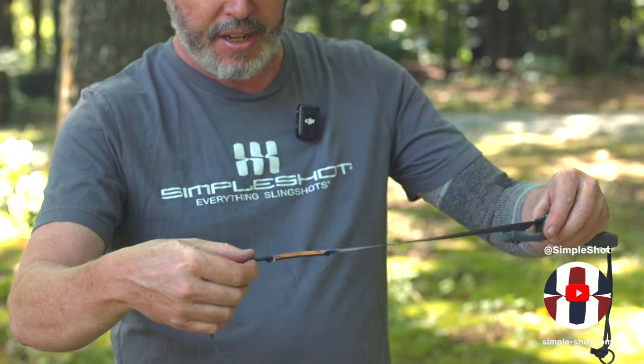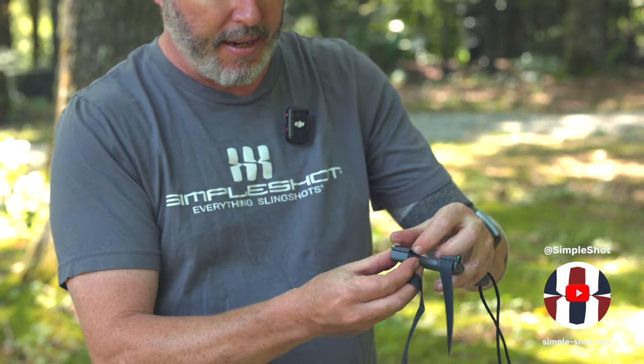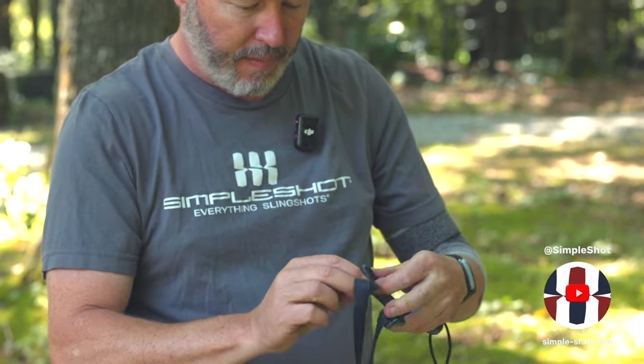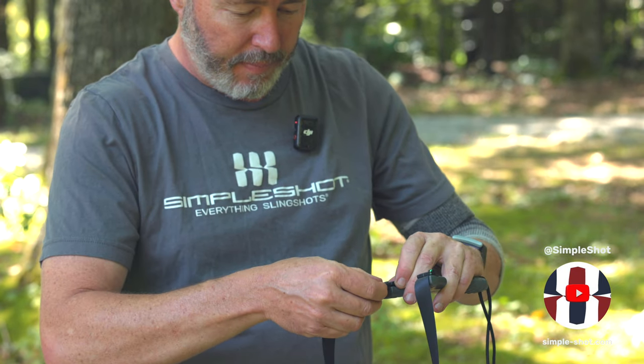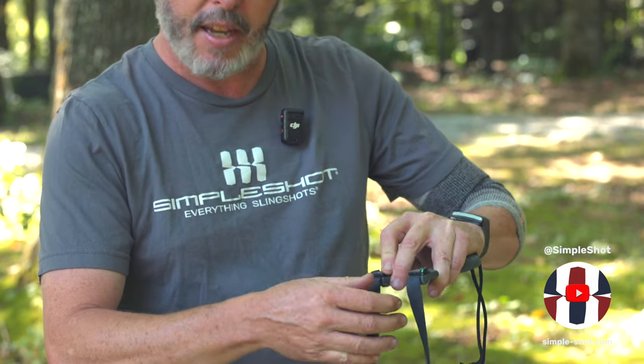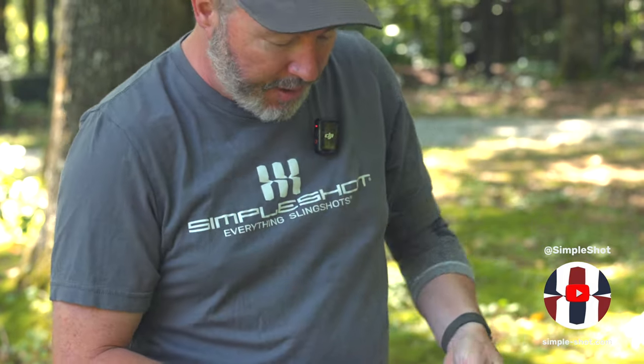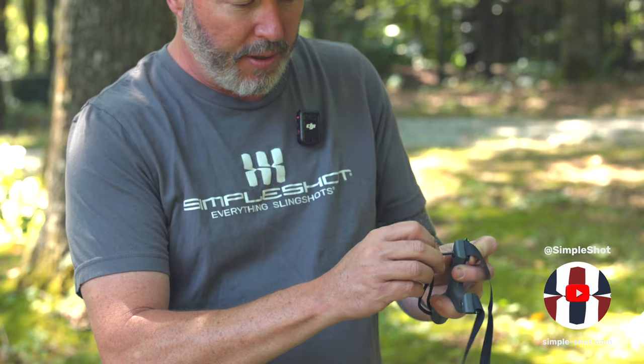Now we notice that we've still got this orientation with the pouch facing straight up — we're going to mimic that on the other side. Again, place your bands as deep as they'll go, hold it in place with finger tension, and lock it down with the tool.